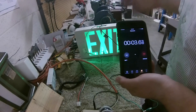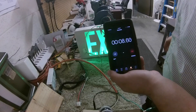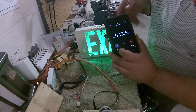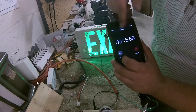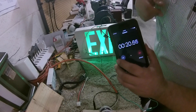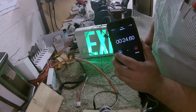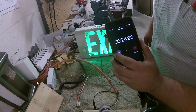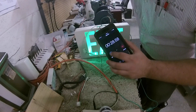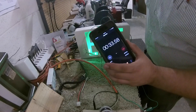Let's leave it on for about 15 seconds, then unplug it and see how long it stays on. Actually, let's let it go a little longer — why don't you guess in the comment section below how long this thing's going to last. Let's go to 30 seconds — and it's unplugged.